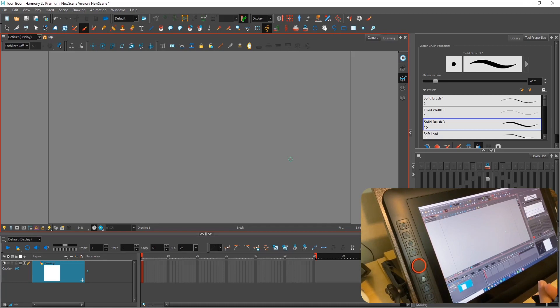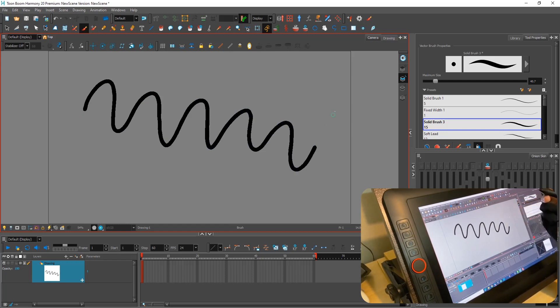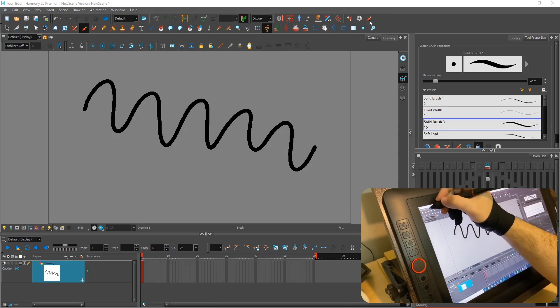I'm going to show you a way to solve a problem with XP-Pen in Toon Boom Harmony. As you can see, pen pressure doesn't work. First, you should check the XP-Pen control panel — this option should be turned on. This depends on your version of Windows; my Windows is 10, and my version of Toon Boom Harmony is 20.